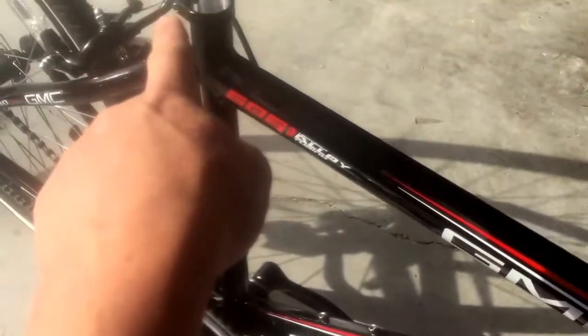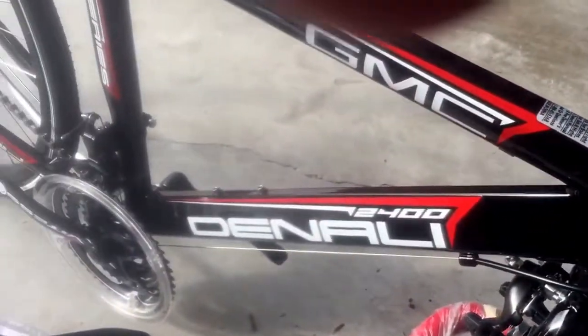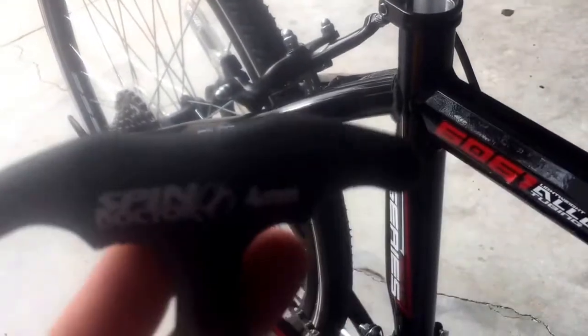The way I assemble these bikes is pretty simple. I typically put the seat in first — this one has a little allen wrench clamp on it. Then I'll put the pedals on. Make sure you pay attention to the pedals — there's an R on that one, so that's the right side. Make sure you don't cross-thread them; that is really, really important. Then I'll put the front wheel in, the handlebars, and adjust the brakes and derailleurs as needed.